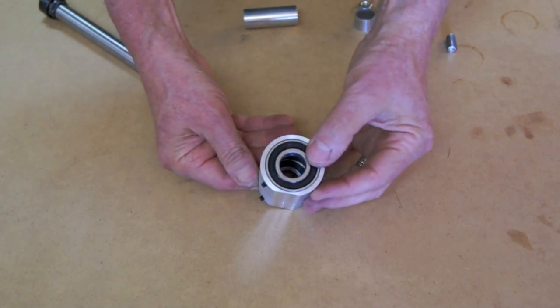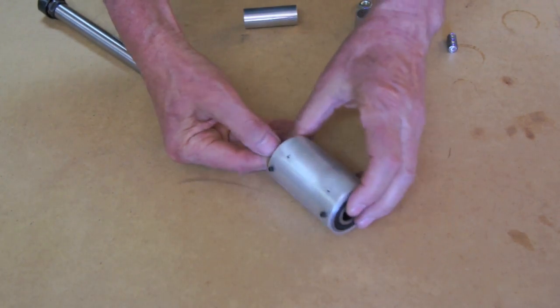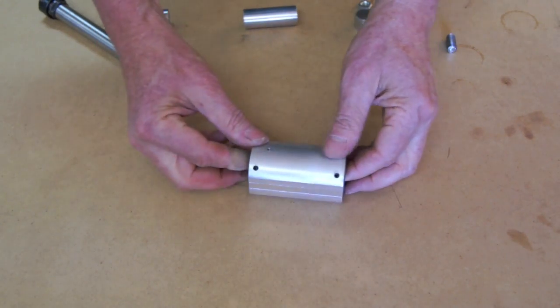Ideally, if you had a milling machine, you'd use a boring head and get that very snug and press-fit it. I cheated — I put some set screws in. It's not really the right way to do it, but I'm not a machinist.